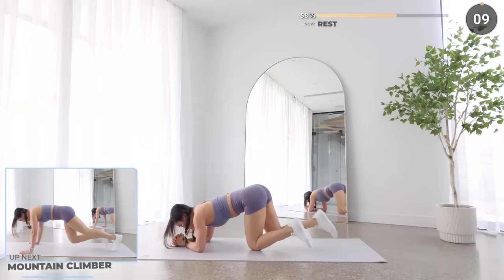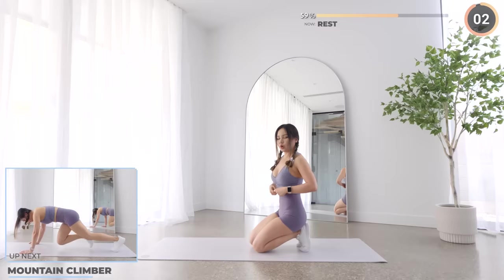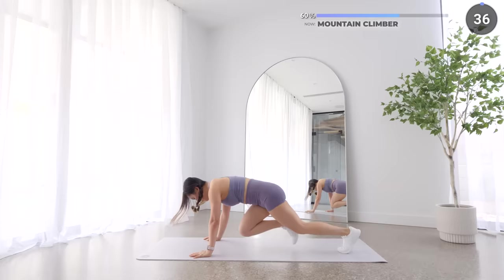We've got another 10 seconds break. Take a longer break if you need to, it's totally okay to do so. We've got mountain climbers next. Bring your knee in as far as possible while engaging your core, and make sure your butt is not poking up or dipping down.